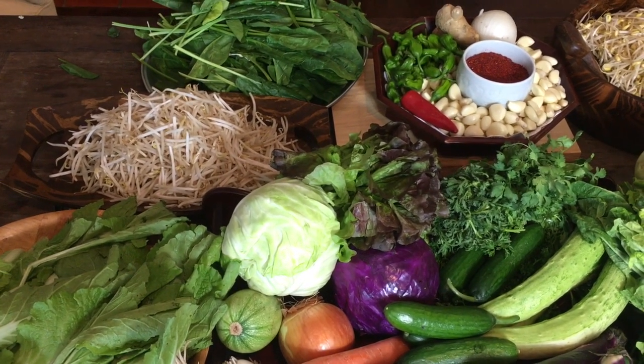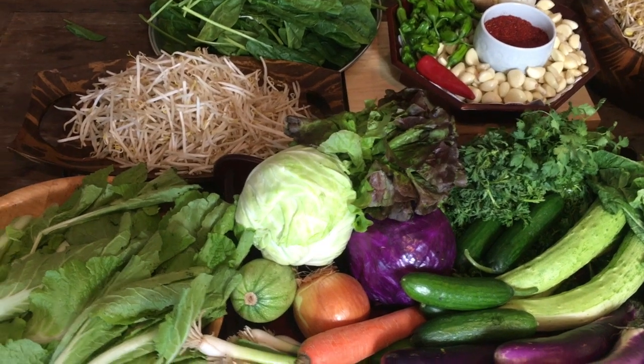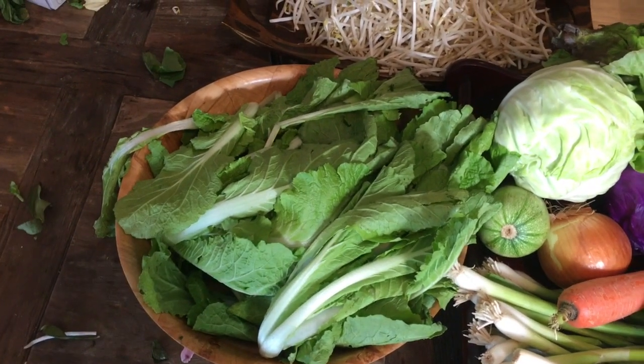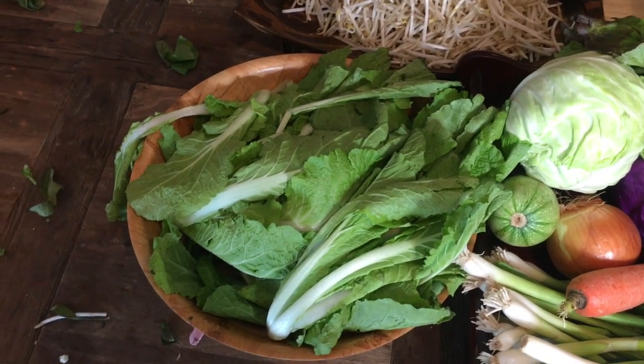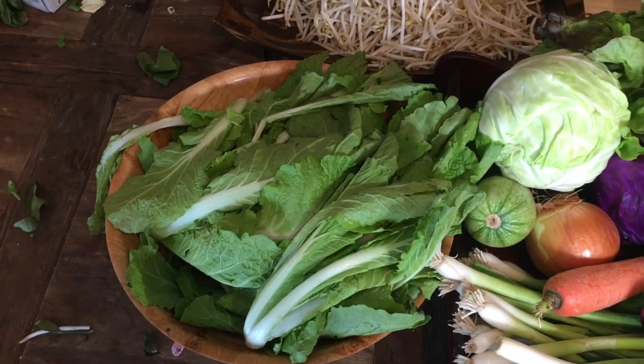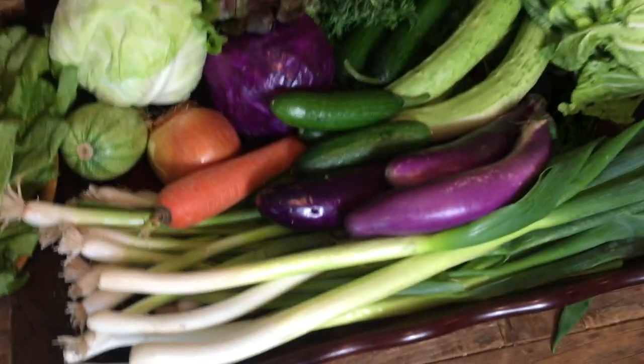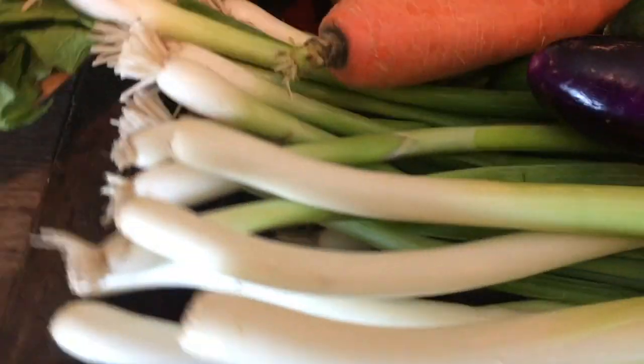Right here is called putkimchi. So this is the vegetable that you can make a very light kimchi out of.